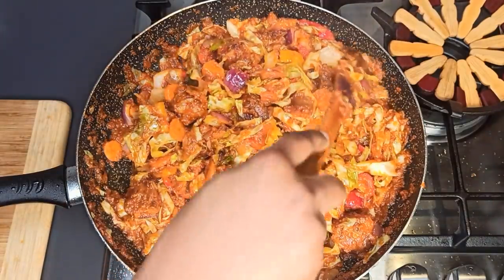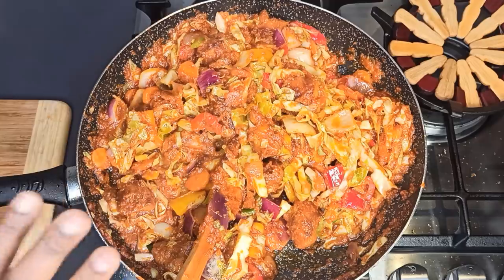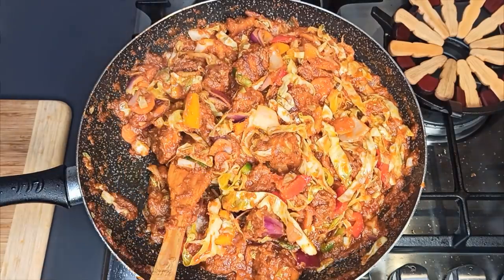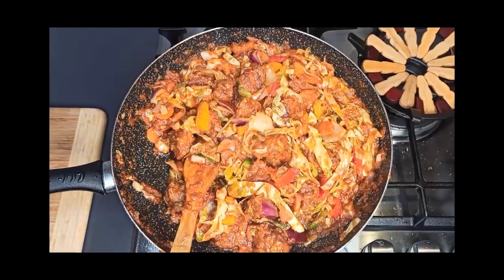At this point, check if the salt is to your liking. Don't overcook the veggies — as soon as you put them in, let it cook for five minutes more. You still want some crunchiness from the veggies, so lower the heat and let it cook for five minutes more.